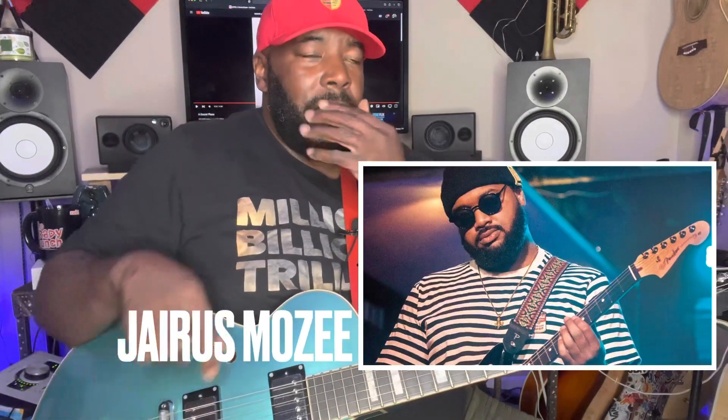What's up everybody, it's your boy DL aka The Church Guitarist. I was watching an older video by Jarius Mosee, a guy I really admire, and he did this lick that I thought would be a good workout exercise.